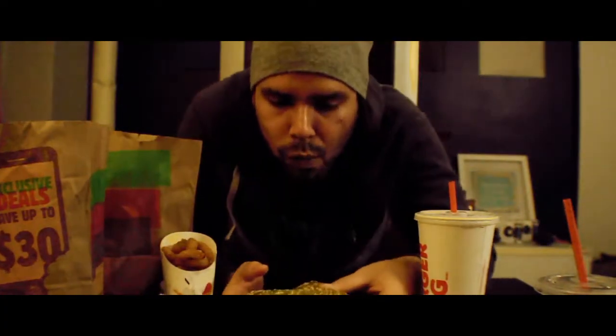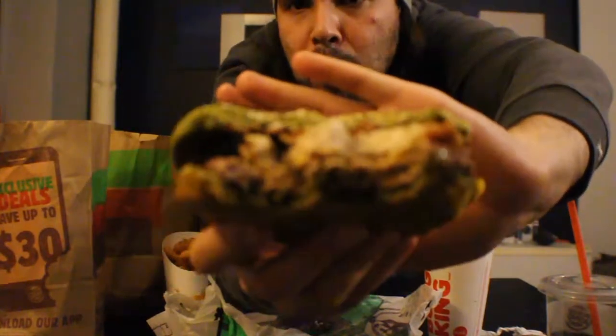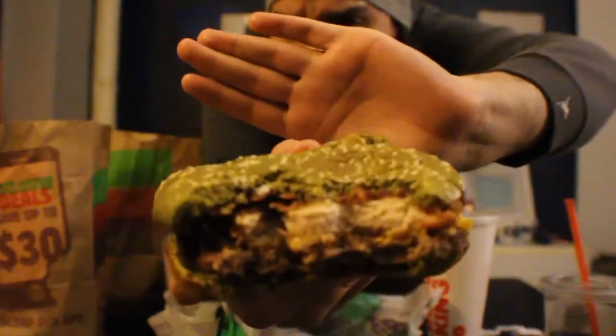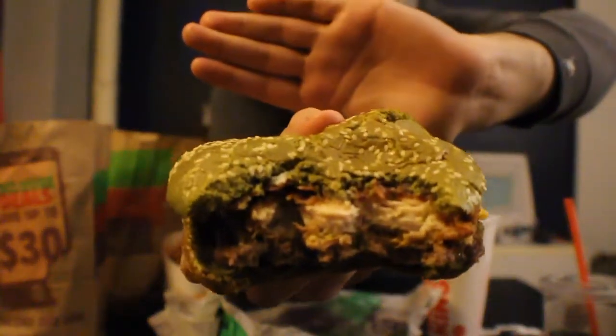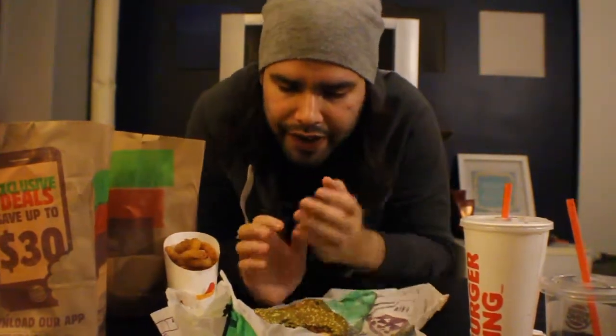I'm gonna take one more bite. Here's a cross section. I'm gonna take a swig of this.